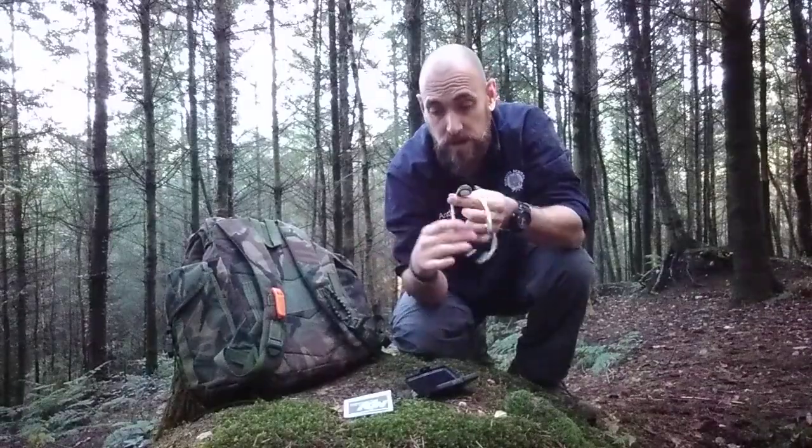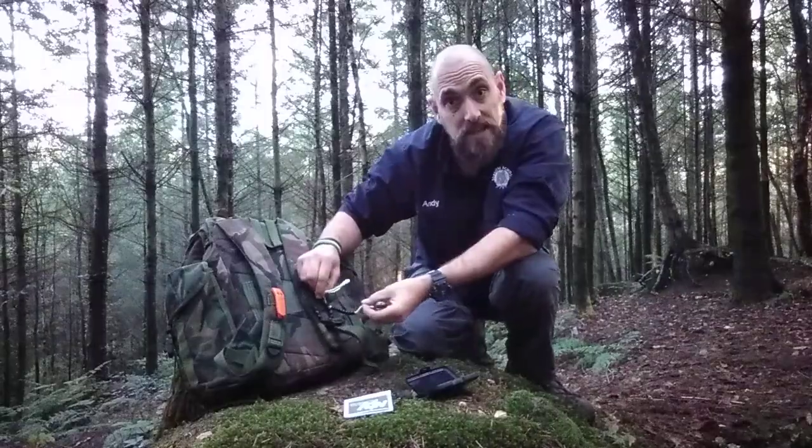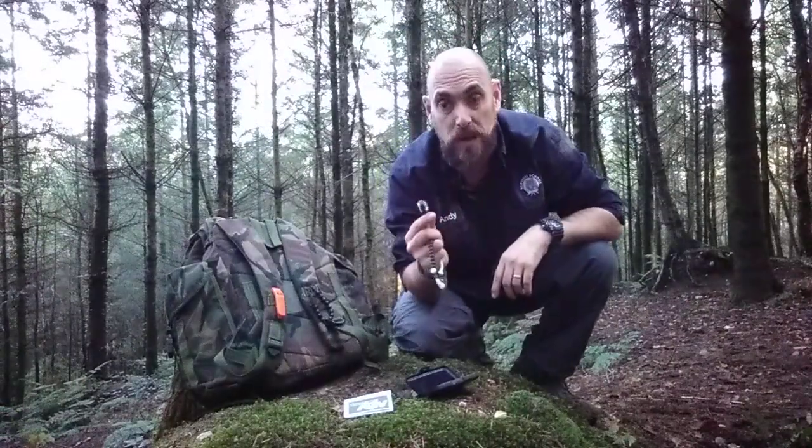It's on a lanyard so I can attach it to my day sack and I've always got it with me. You can even take the pacing beads off and have this cord just hanging around your neck so you've always got it on your person.